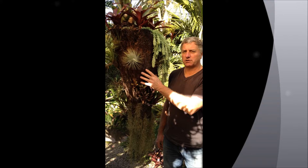Today we're going to make one of these hanging pots. It's made out of the base of a dead tree fern. They're really great for things like bromeliads and succulents. They drain really well and they last for years and years — probably 20, 30, 40 years.